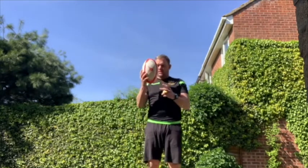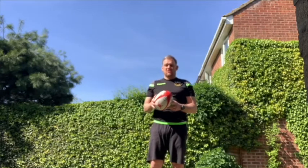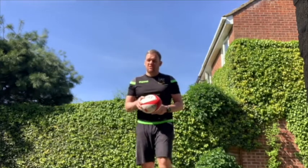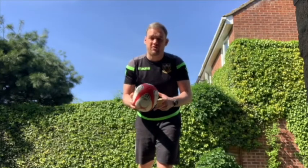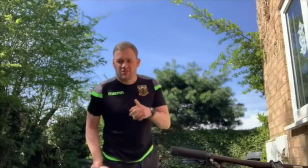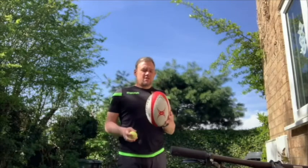The idea is that we're focusing all our attention on the rugby ball so our hand-eye coordination is working. When we move on to the challenge, we're going to start to take our eye focus away from the rugby ball and see if we can transfer it without looking at it.